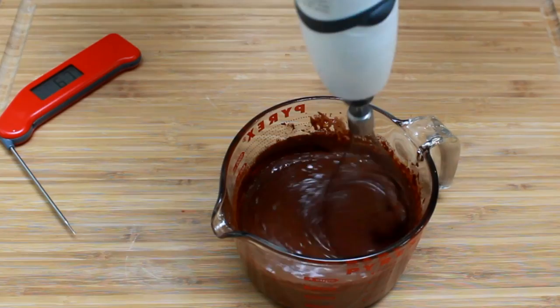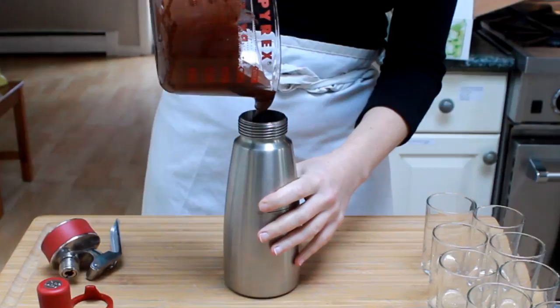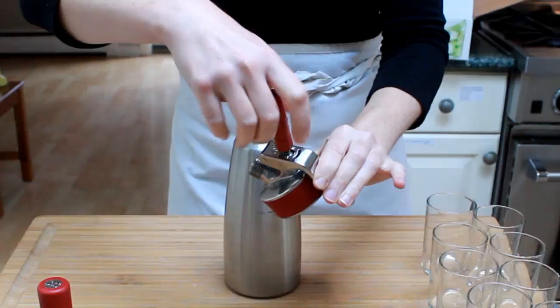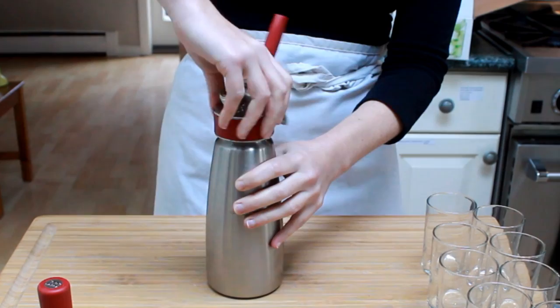Cool your mixture to 90°F before you pressurize it. Pour the chocolate preparation into a siphon. Put the gasket in the lid, press the lever, and screw on the nozzle. Screw the lid onto your siphon — make sure it's tight or you won't be able to pressurize it.